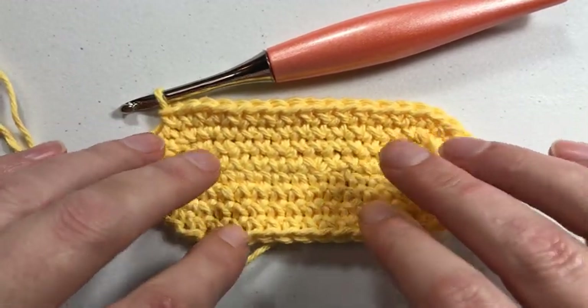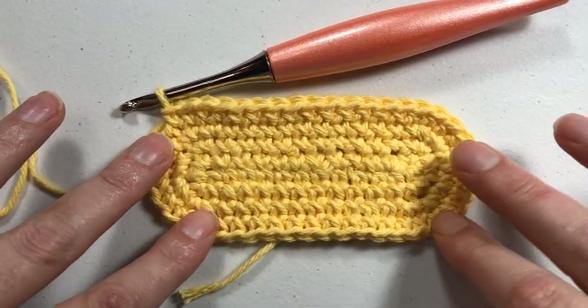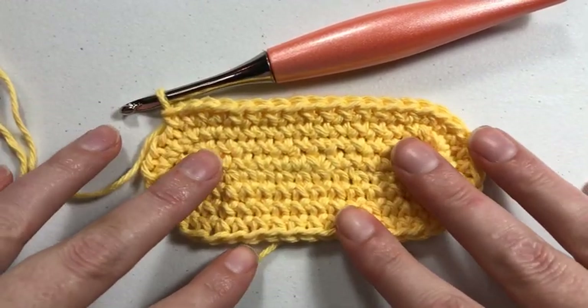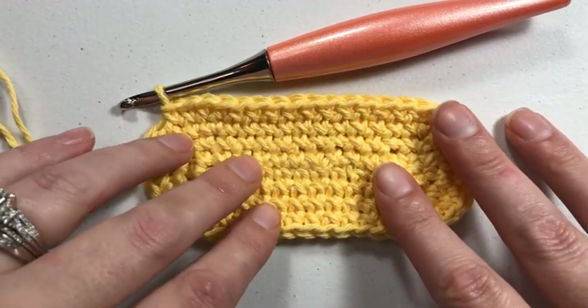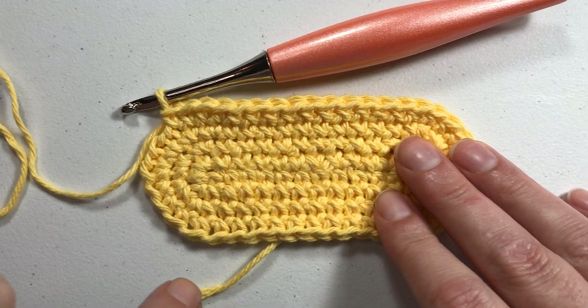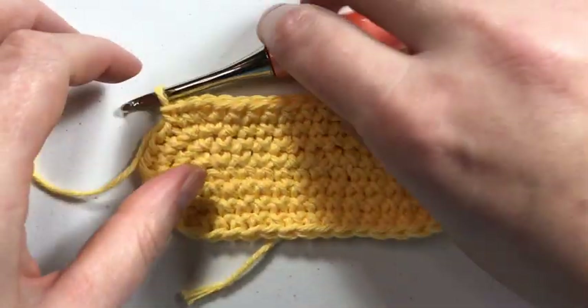I have a video on this that I used this swatch to make, so be sure to check all of our videos out because there may be something that completely interests you in our lineup. And while you're there, hit the subscribe button and the little bell icon to be notified each time we go live or upload a new video.